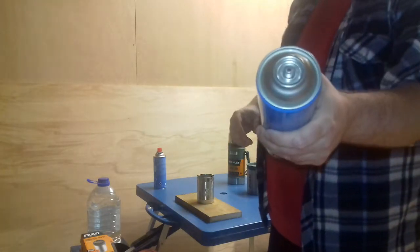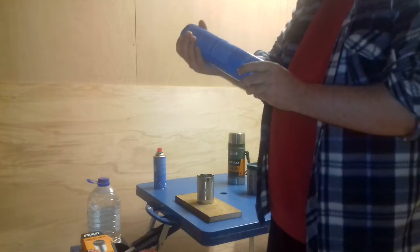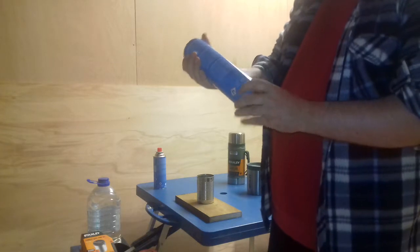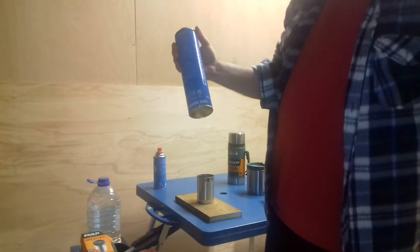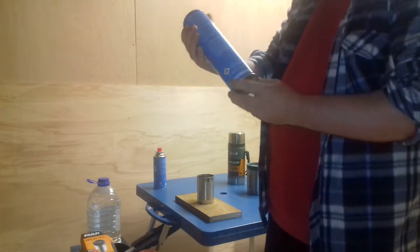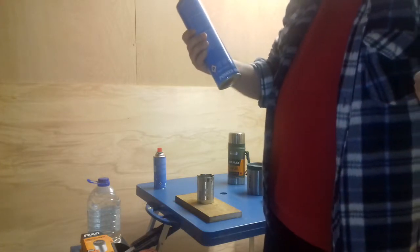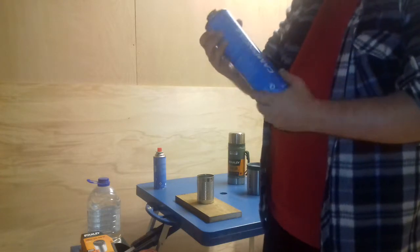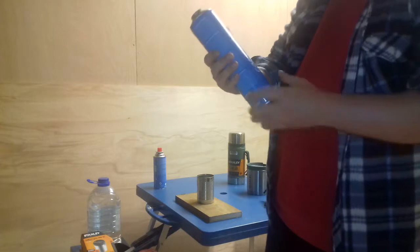My new stove takes a threaded canister, so I had to rush out and buy a new gas canister. I knew that when I bought it. I just wasn't expecting it to arrive for about a month because it was supposed to have come from China. So I ended up getting this camping gas from Tool Station — it's a butane and propane mix, so it should burn hotter.